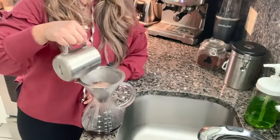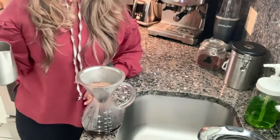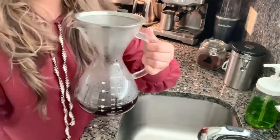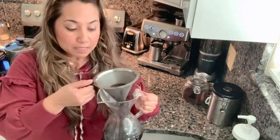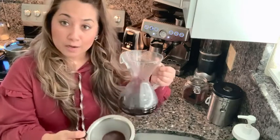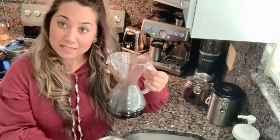I really love it — it's very convenient, and this coffee, even though it takes a little bit, is so worthwhile. Just like that, I'm ready to enjoy this fresh cup of pour over coffee. I'm easily able to remove the filter to dump out my grounds, empty my coffee into my favorite mug, and rinse this out.